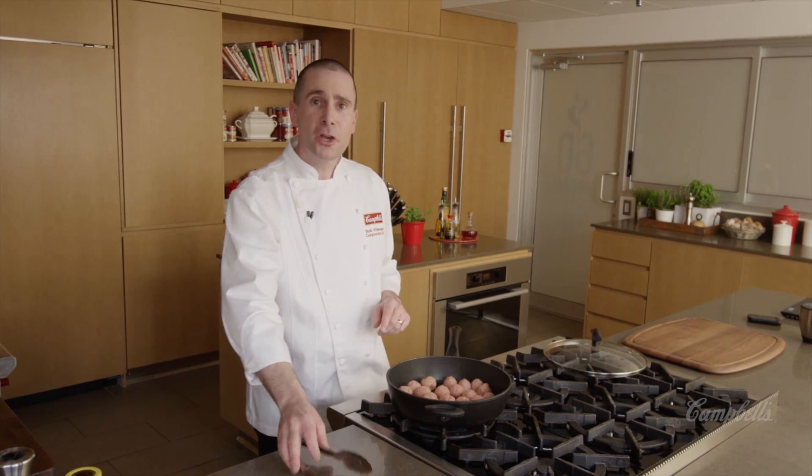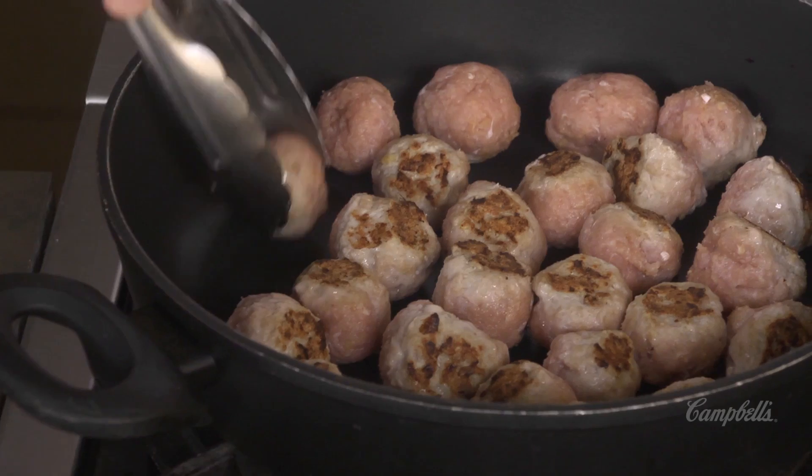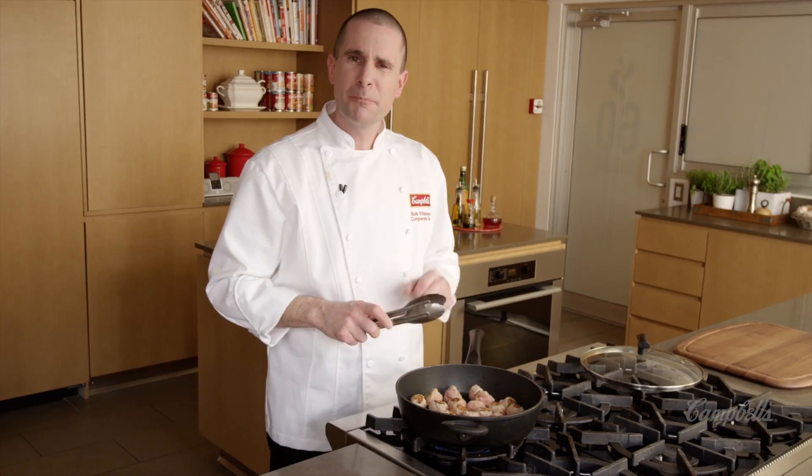Two or three minutes have passed. I'm going to start gently turning all the meatballs over. The best tool for this really is to use a pair of tongs and just turn them completely over. We want them to sit again on medium to medium-high heat for about two or three minutes.